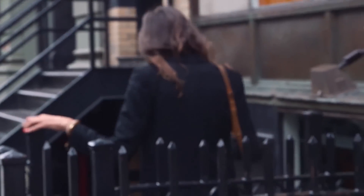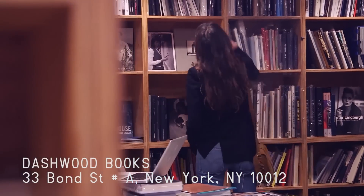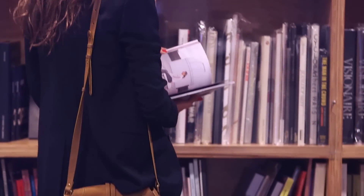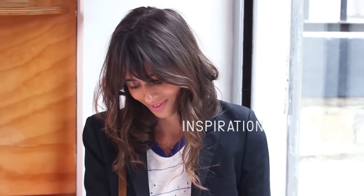Today it's raining and I'm going to go hide in my favorite bookstore in New York. I love to go there — it's called Dashwood. It's where I get the most inspired because they have the work of all these incredible photography artists, from very young and new ones to the most iconic. I can spend hours there looking at all the work and getting my own inspiration.